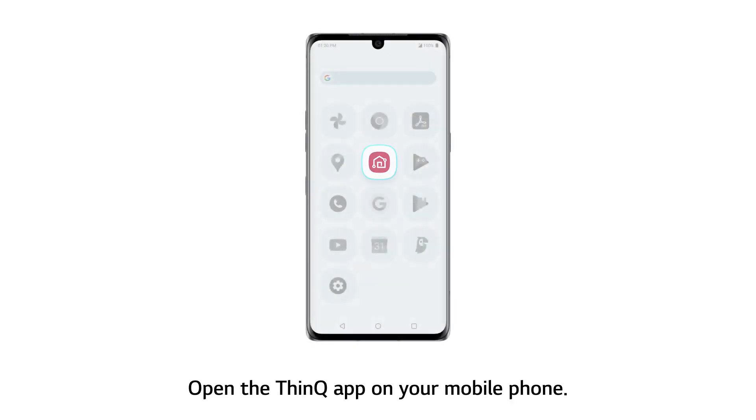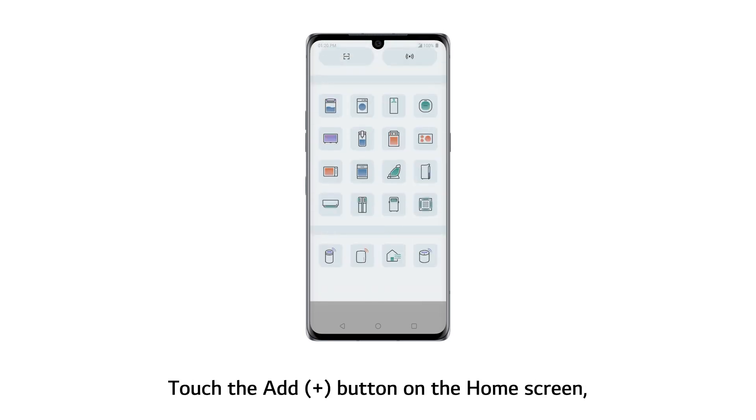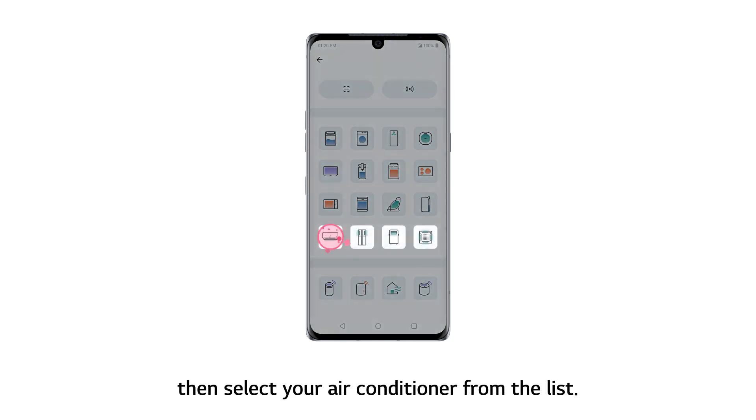Open the ThinQ app on your mobile phone. Touch the Add button on the home screen, then select your air conditioner from the list.